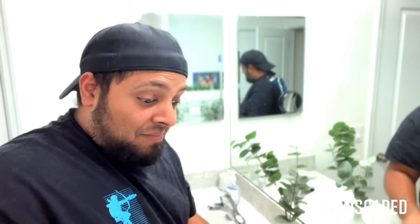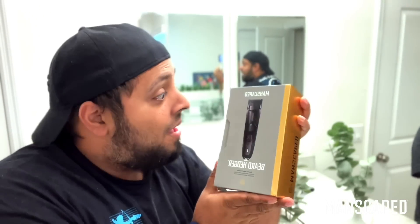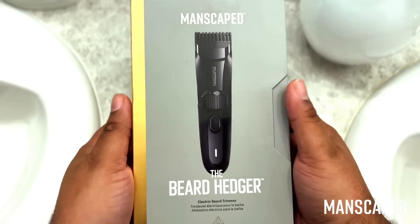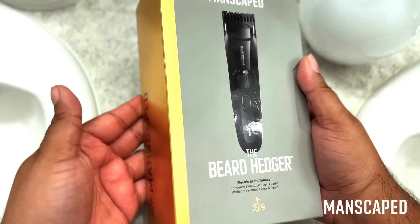Hey, Mike Odyssey. It's time to throw away that bulky beard trimmer you've been using for years — dull blades, 10 useless guard attachments, and a bulky power cord. It's time to upgrade to the new Manscaped Beard Hedger Trimmer and level up your beard game. I'm super excited to be one of the first to take a sneak peek at the Beard Hedger by Manscaped.